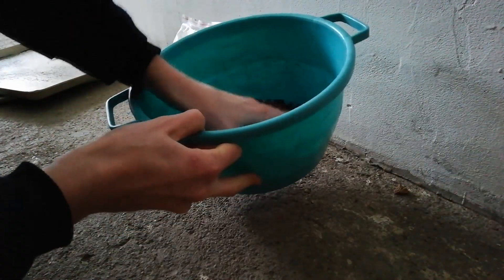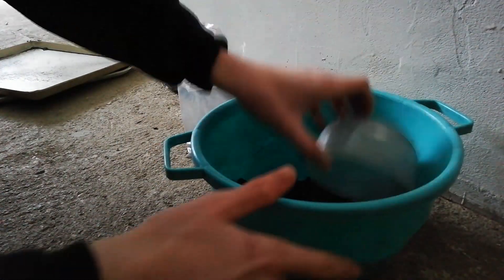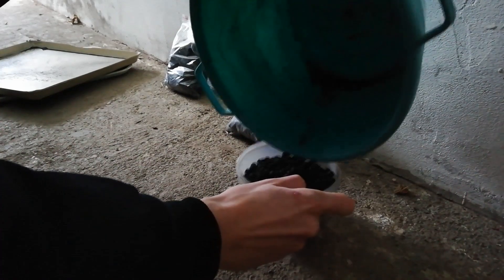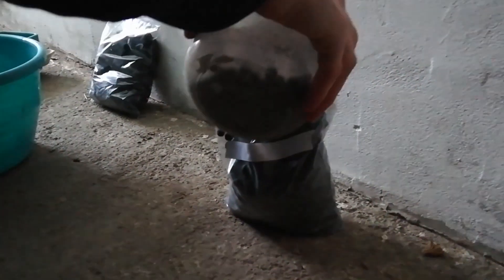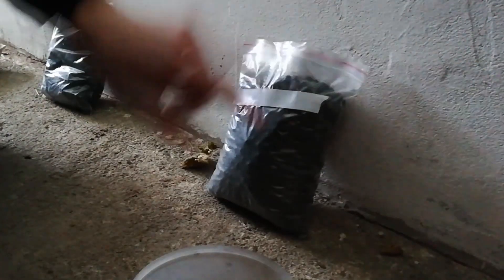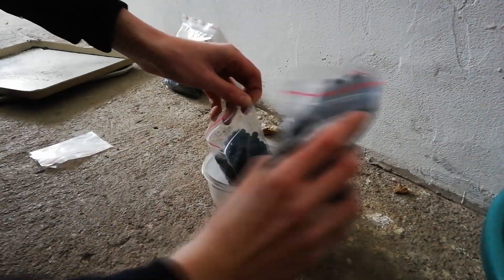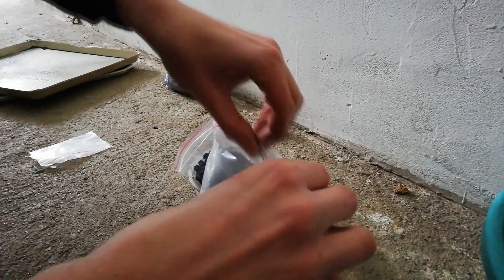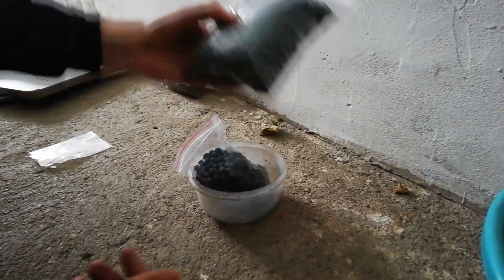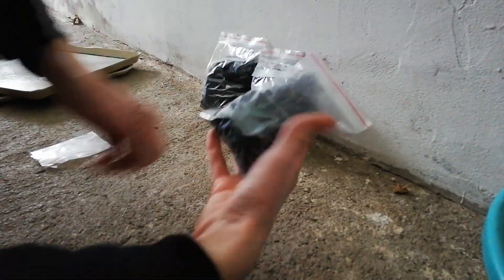Two more. Pretty good. And a smaller ball. Clean the zipper up from the dust so it seals nice. That's beautiful. And the smaller one — also beautiful.